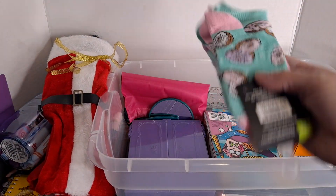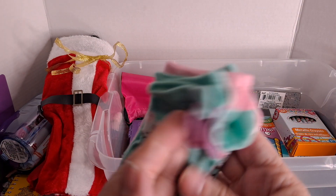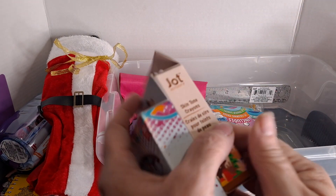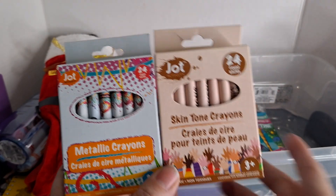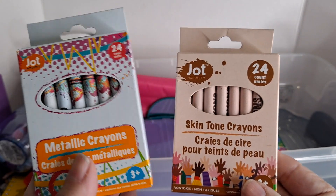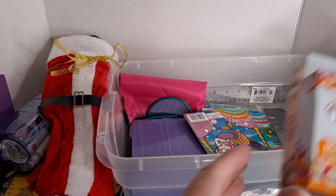Here are some brand-new socks for her — I believe it's three pair. I got the Jot brand crayons. I know Crayola is tops, but I've tested these and they're really good. I got some metallic crayons and some skin-tone crayons.